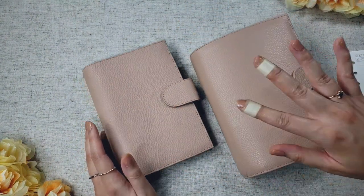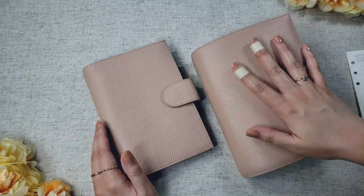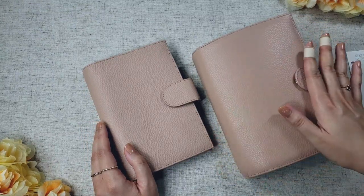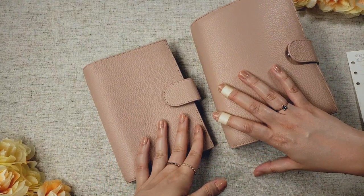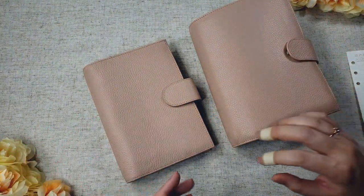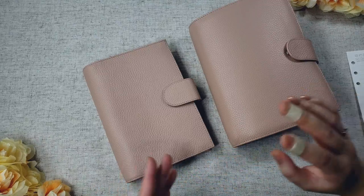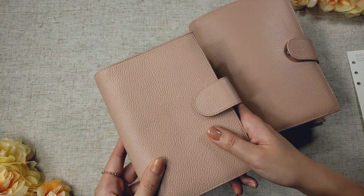The Versa is more for putting all of your supplies into one unit — your journal, your planner, cards, wallet, money, documents — the Versa should be able to hold it. But if you're the type who likes to separate those things, with a separate wallet, a separate folder for documents, and a separate case for your supplies, you'll do just fine with the regular personal planner.